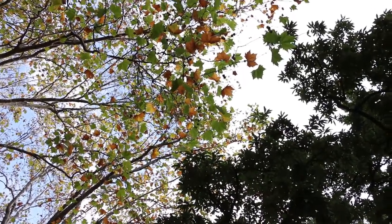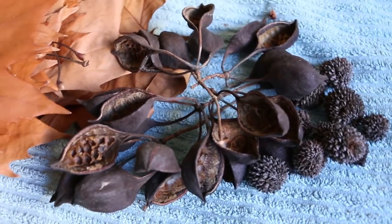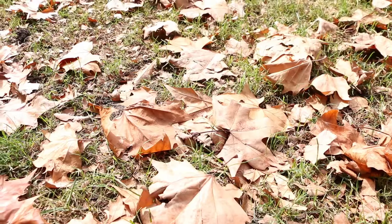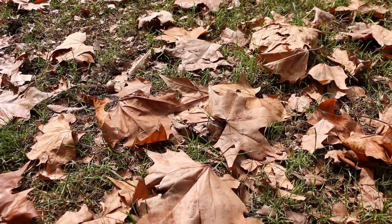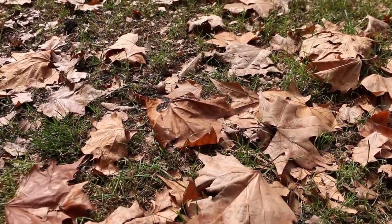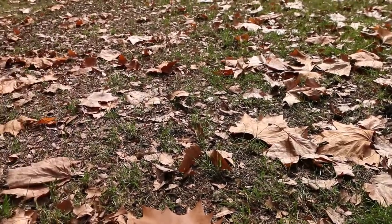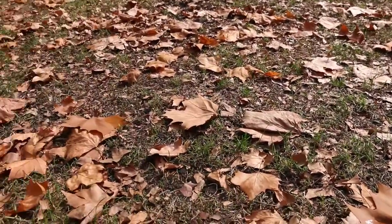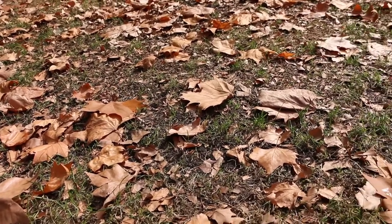Botanicals are a variety of fallen, dried plant materials like leaves and seed pods that can be used in aquariums and terrariums. In the wild, many habitats are littered with these fallen materials which are beneficial to animal inhabitants. They can serve as foods for invertebrates, fungi and bacteria which break down dead plant material and turn them into detritus and soil. They also provide hiding places for many small shy animals.